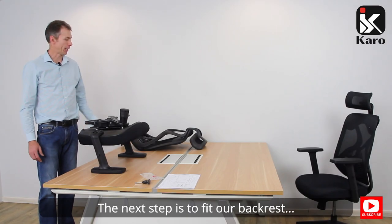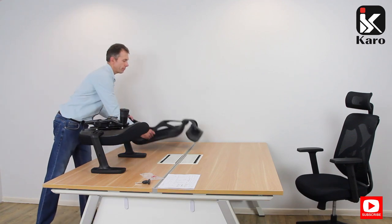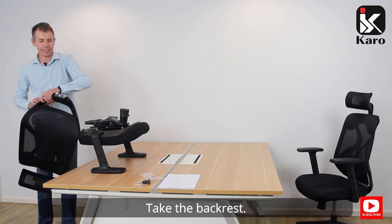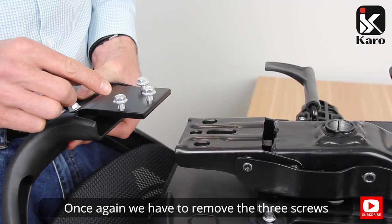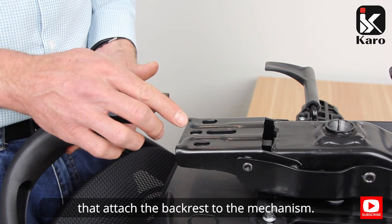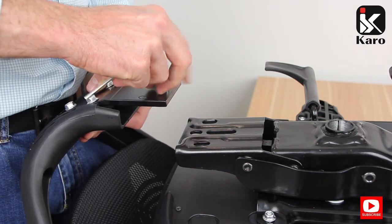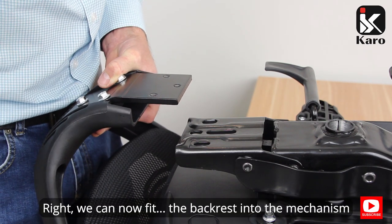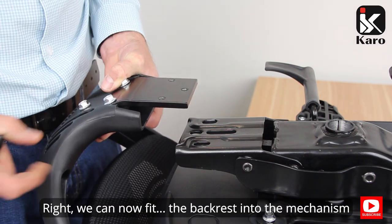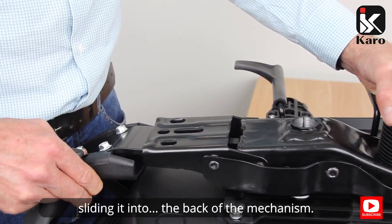The next step is to fit our backrest to our mechanism. Take the backrest — once again we have to remove the three screws that attach the backrest to the mechanism. We can now fit the backrest into the mechanism, sliding it into the back of the mechanism.